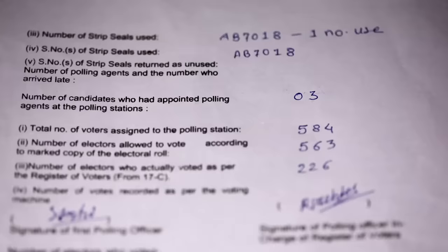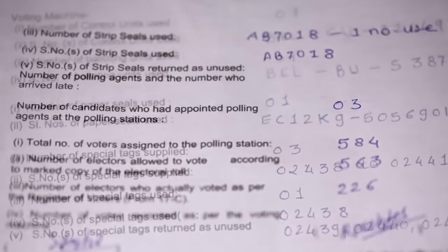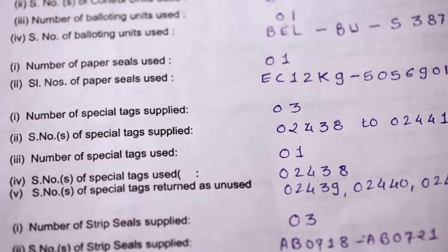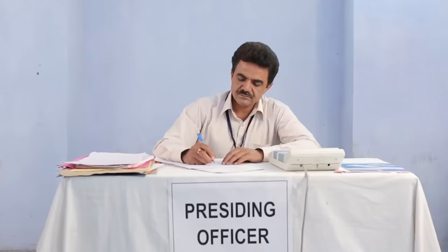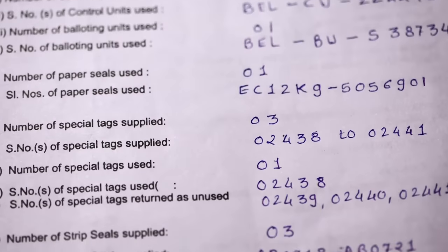However, in the PRO diary, similar details are to be filled for both green paper seals as well as the outer paper strip seal with ABCD. In the PRO diary, such details are also to be filled for the special tag which has a hole to fit around the close button and is used for sealing the inner compartment of the results section. You have to be very careful to correctly prepare the account of votes and of various seals in Form 17C and in the PRO diary, in view of their critical importance in the process of election.